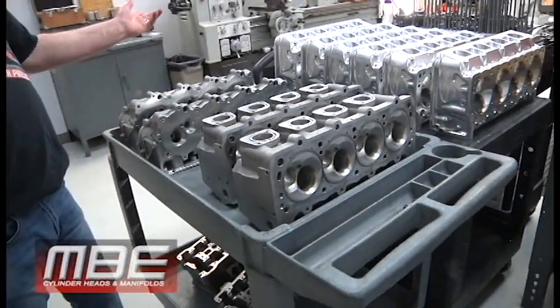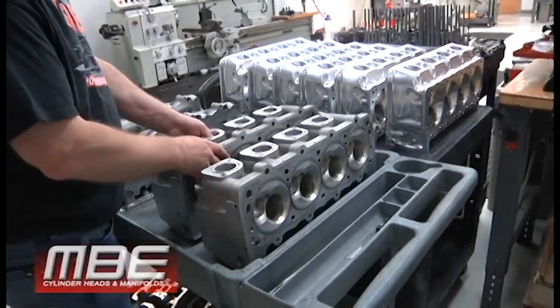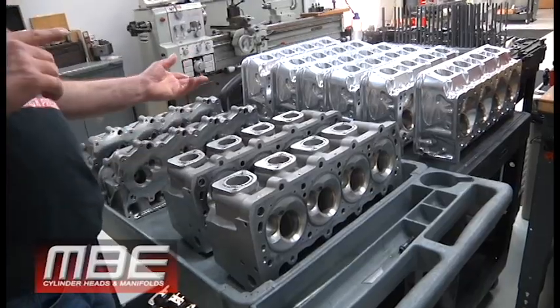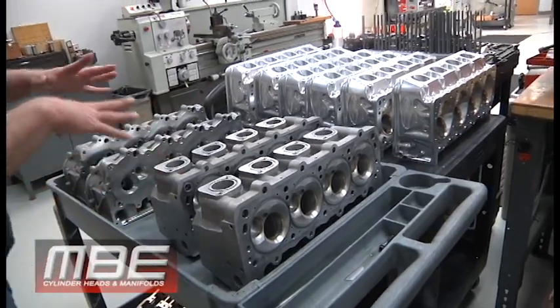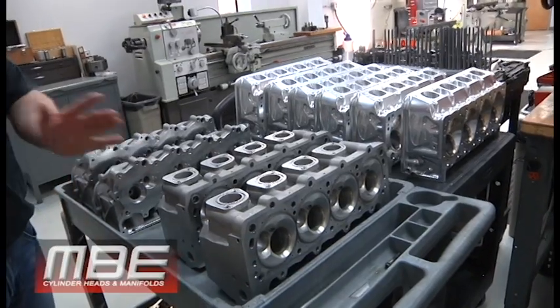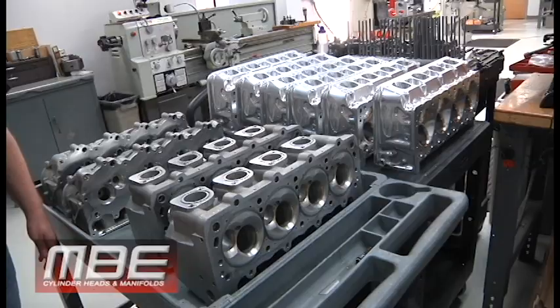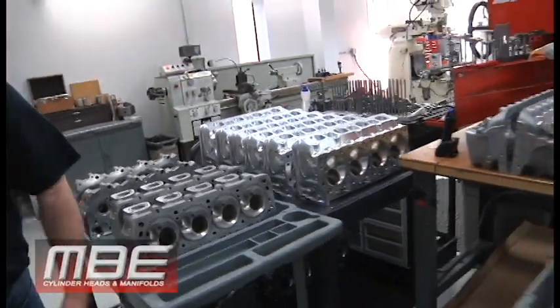These always look like billet even though they're not, just because of all the machining we do to them. They just need a final valve job. We're doing a version with a 2.285-inch intake valve and a 1.625-inch exhaust, and another version with a 2.300-inch intake and a 1.360-inch exhaust — and we have a set of those going for comp eliminator, which we're pretty excited about.